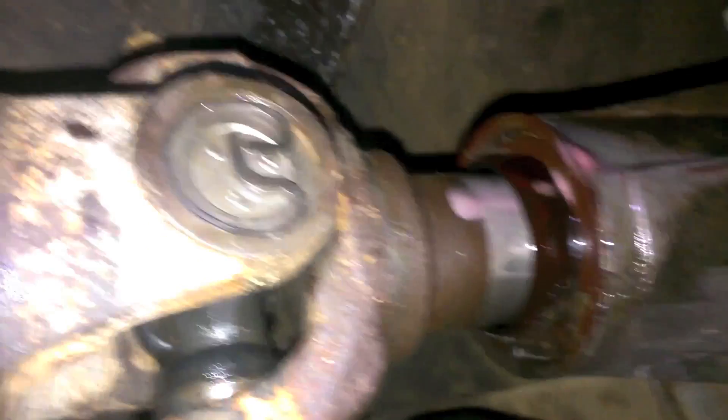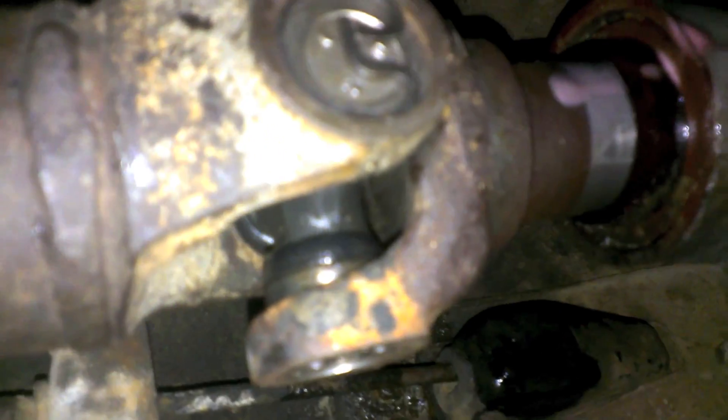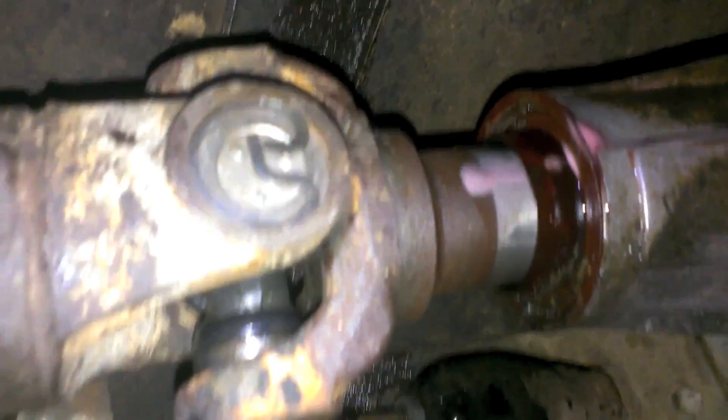And there you have it — brand new universal joints! Now I won't have terrible rear-end vibration that could cause my drive shaft to come apart. Good luck on your travels!